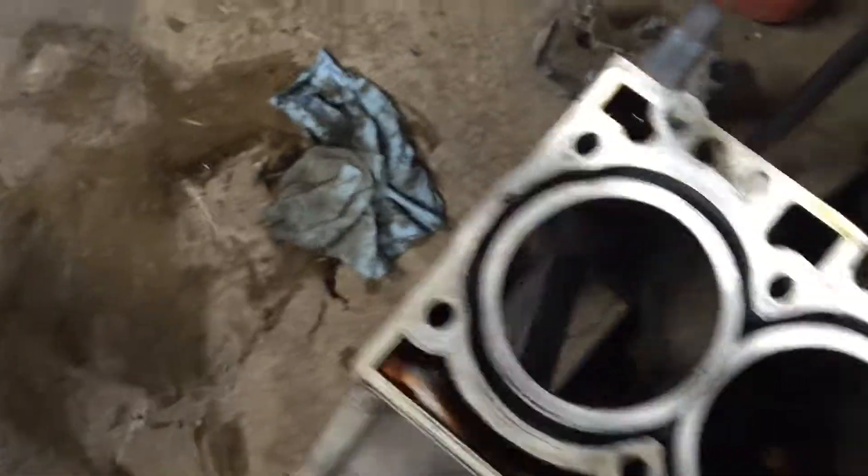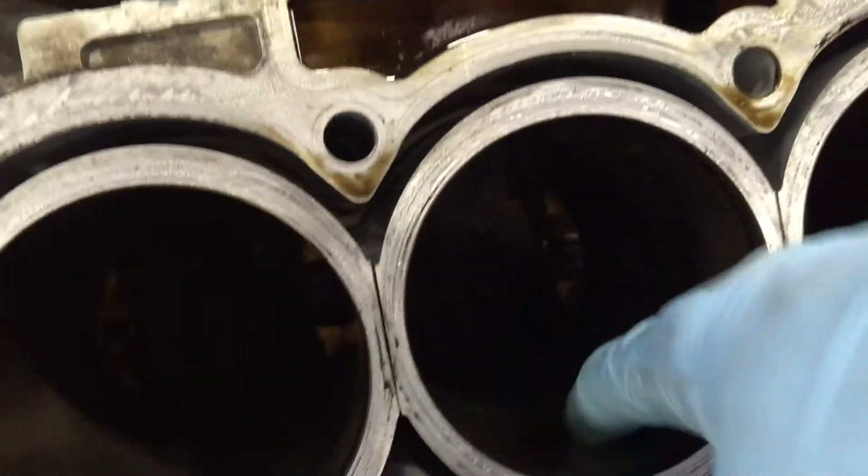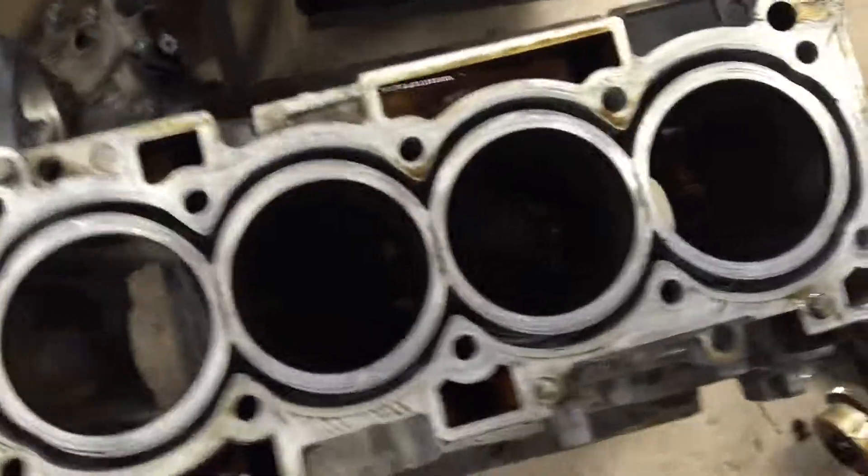I didn't feel any deep gouges or anything, but back in here actually, yeah, where the piston is slapping, I can feel a little bit of gouging, but it's mostly smooth around. There's a little bit on both sides where those pistons were slapping.